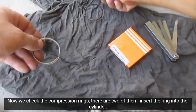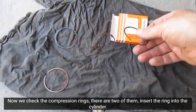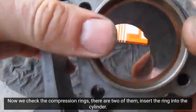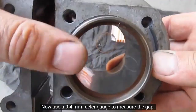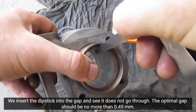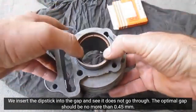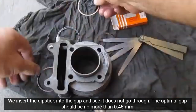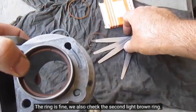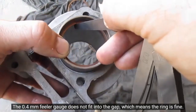Now we check the compression rings — there are two of them. Insert the ring into the cylinder and use a 0.4 millimeter feeler gauge to measure the gap. We insert the dipstick into the gap and see it does not go through. The optimal gap should be no more than 0.45 millimeters. The first ring is fine. We also check the second light brown ring — the 0.4 millimeter feeler gauge does not fit into the gap, which means that ring is fine too.